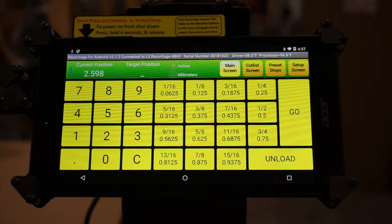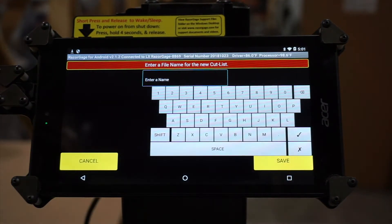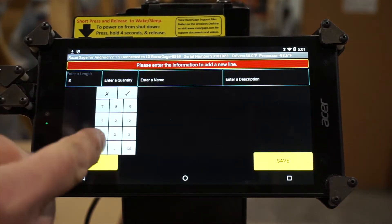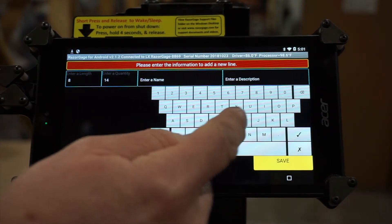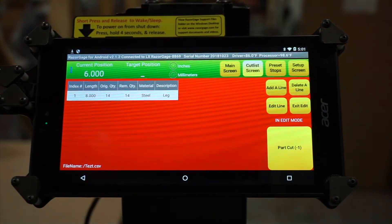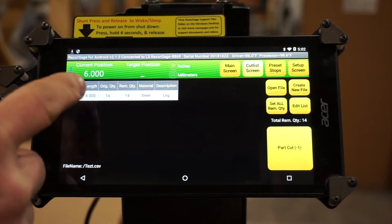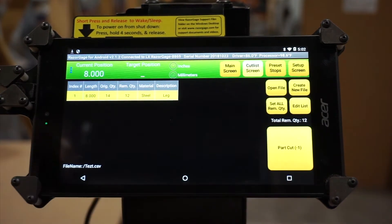After the main screen, there's the cut list screen. In here, you can make a cut list by creating a new file. You come in, enter a name for your file — we'll just call this 'test' and save it. You can go through, enter your length — 8 inches — enter a quantity of 14, enter a name. This can be your material description, so we'll say 'steel.' Enter a description and we're going to call it 'leg.' Save that, and you can just keep adding as many lines as you want. Once you've got all the lines for your program, leave your edit mode and you're ready to start making your cuts. Pick your first line, the stop moves to the first position, and every time you cut a part you push it and you'll see the remaining quantity drops as you make your cuts.